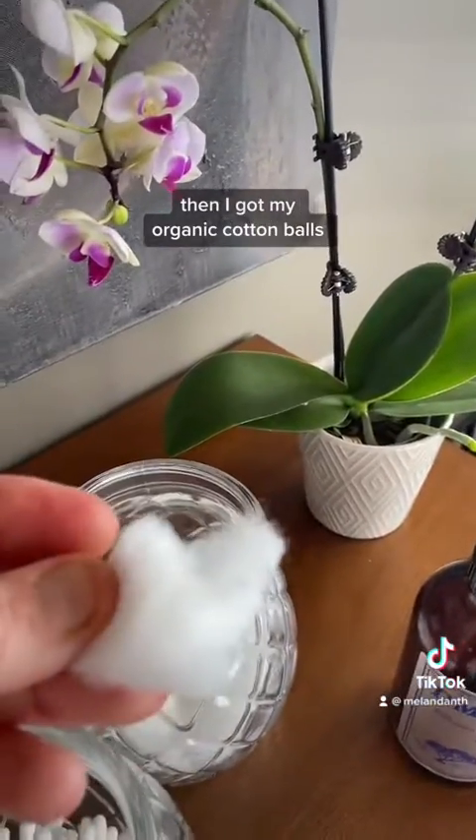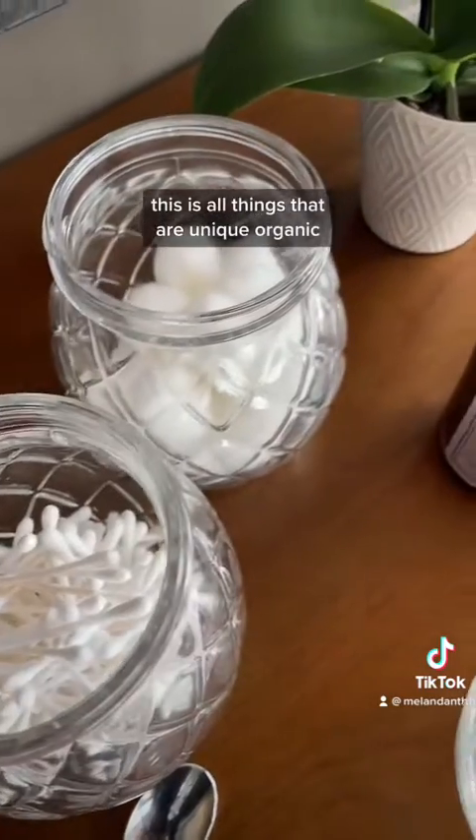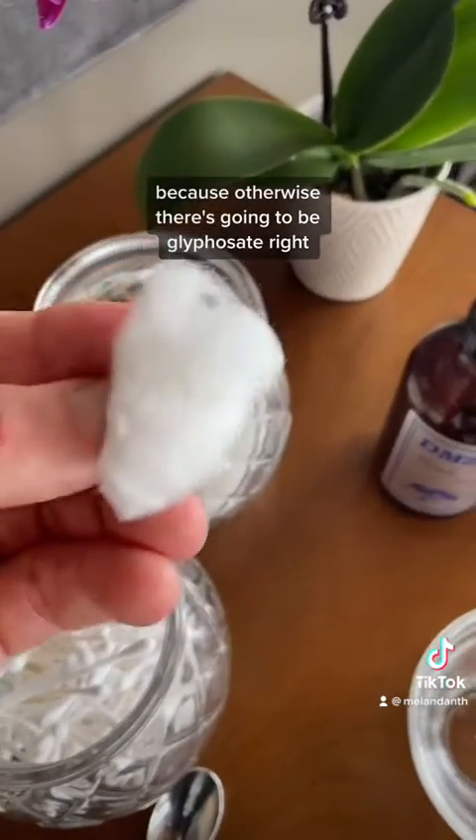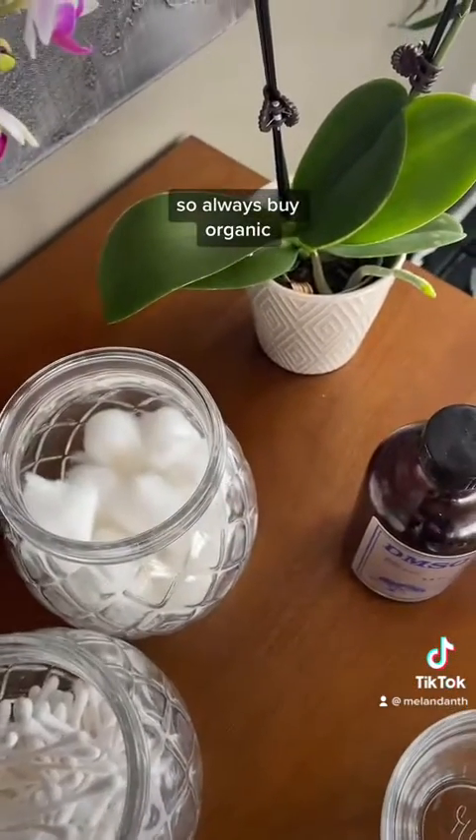I've got organic cotton balls and organic Q-tips. Everything needs to be organic because otherwise there's going to be glyphosate from a GMO crop — you do not want that — so always buy organic.